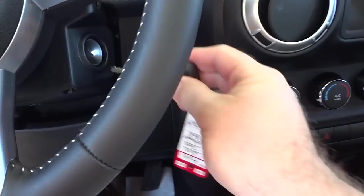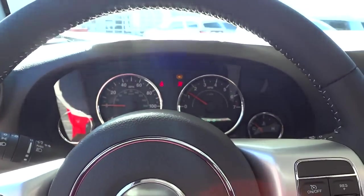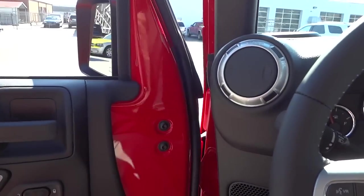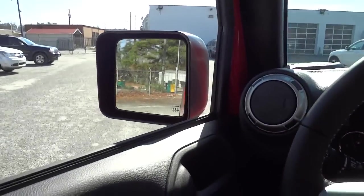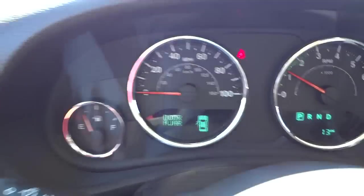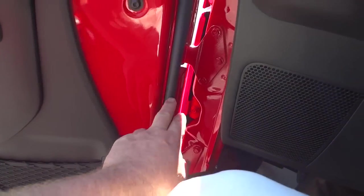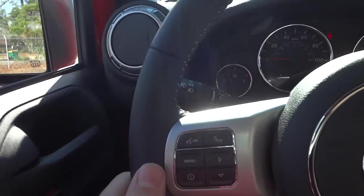Now I'm going to go ahead and start it up. With new Wranglers, you pretty much have to slam the door to get it to shut all the way — if you just normally close it, it's not shut all the way. The reason for that is this is a trail rated vehicle that can go in about 30 inches of water, so it has a pretty hefty seal around the door. You really have to slam the door to get it to shut.